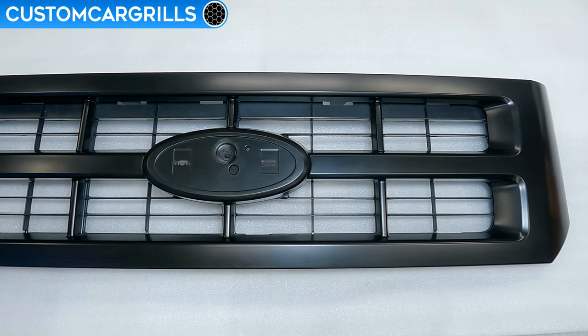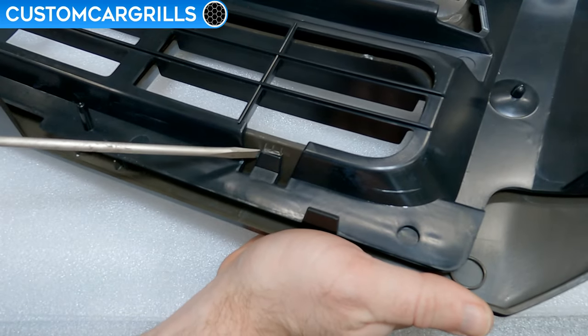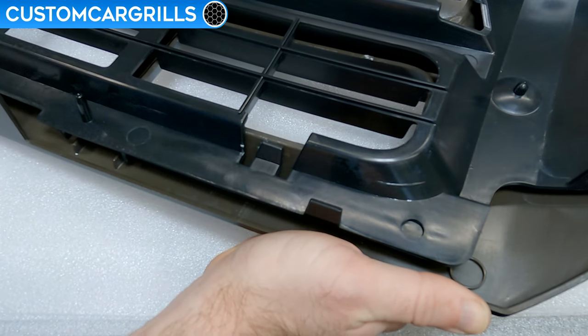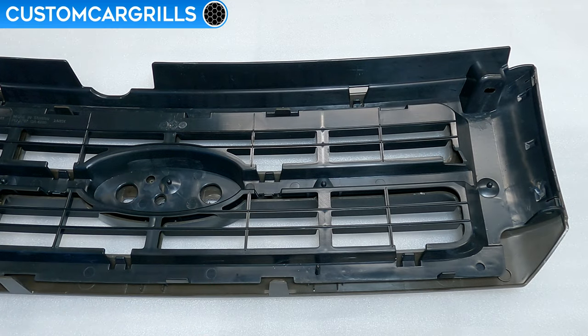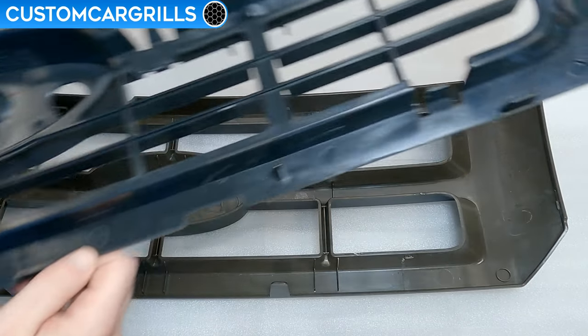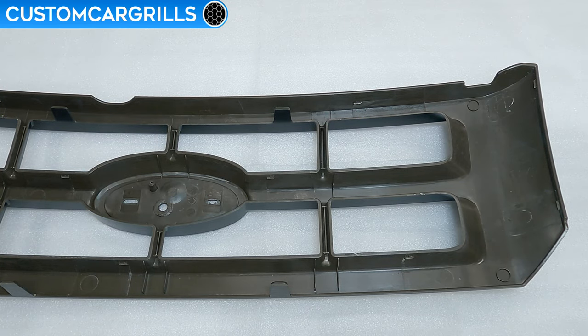Once you have it to this point, we can flip the grill around and disassemble it. There are two pieces to the stock grill, and I'll use a flathead screwdriver to separate out the black plastic support that has the bars on it. Look for a few of these around the perimeter, and once they're all dislodged, the two parts can be separated.